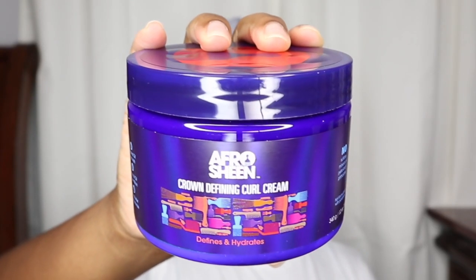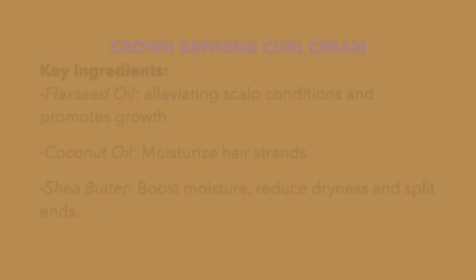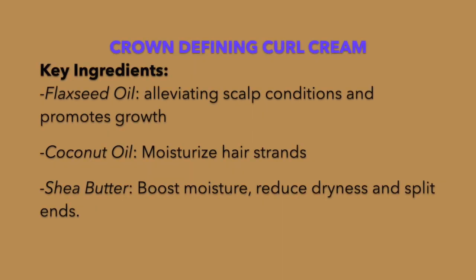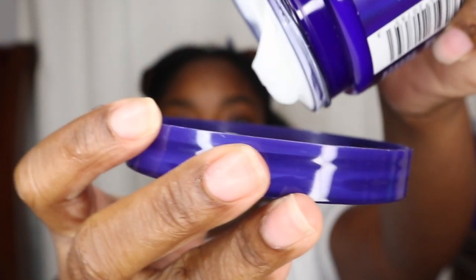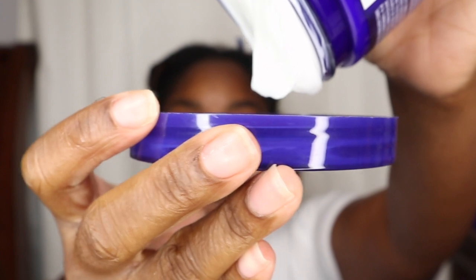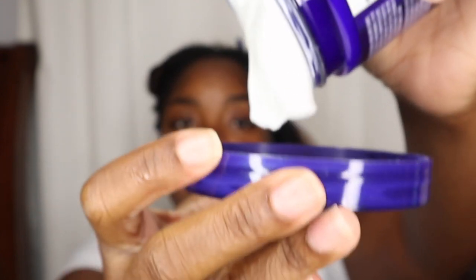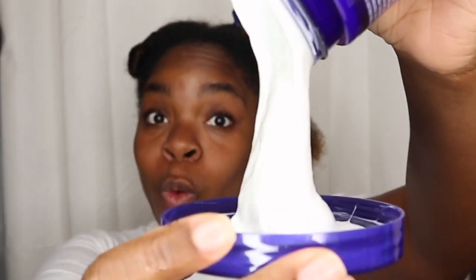Next I'm using the Crown Defining Curl Cream, which defines and hydrates. It has flaxseed oil to nourish, coconut oil to condition, and shea butter to moisturize. Looking at it inside the jar, the consistency is on the thicker end but also looks a bit creamy.